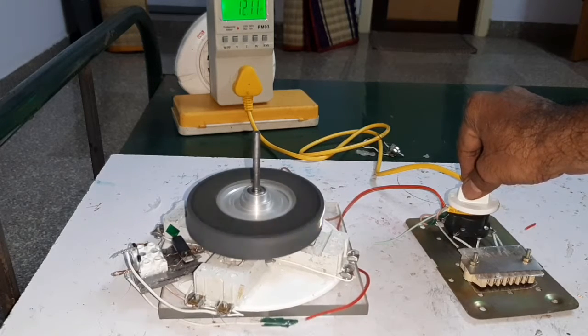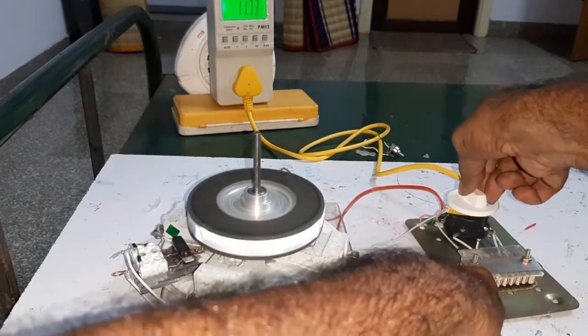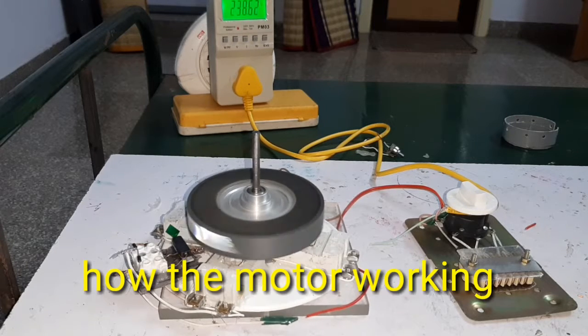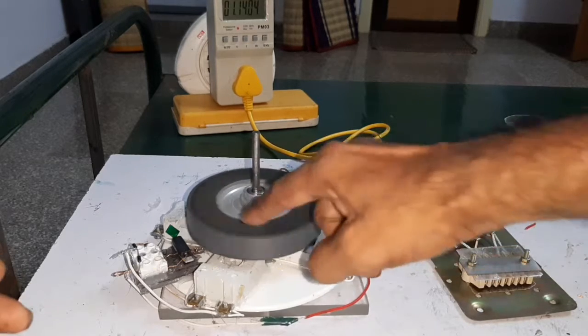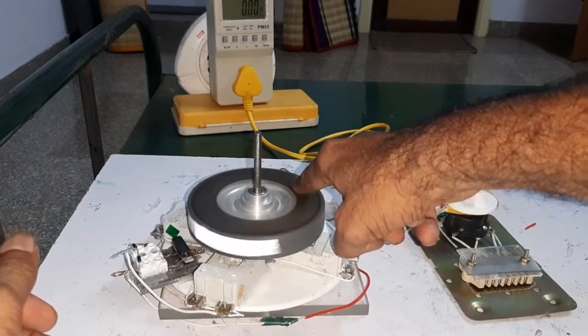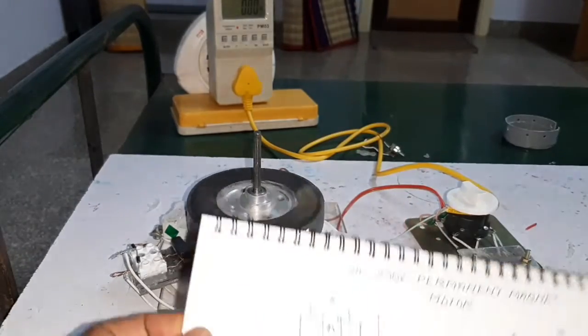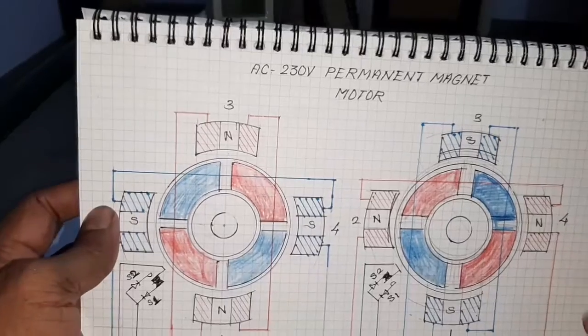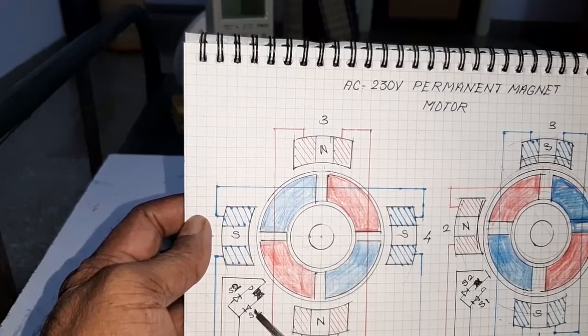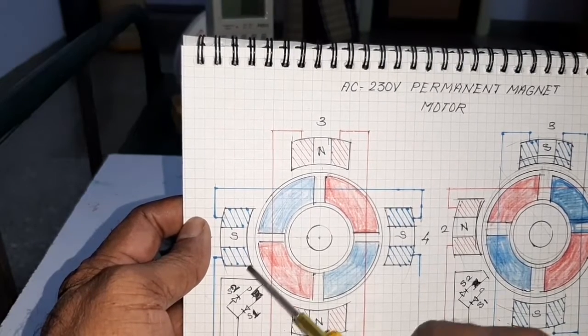Now I am going to explain how the motor is working. Here, this is the dual reed switch. The S1 senses only the North Pole and the S2 senses only the South Pole.